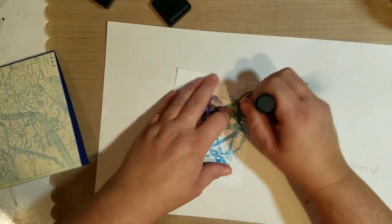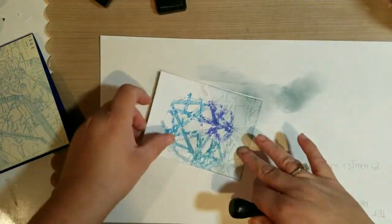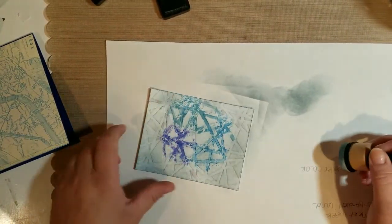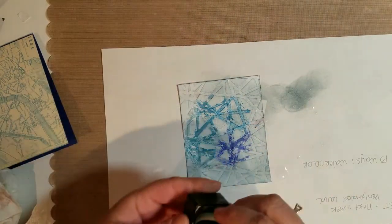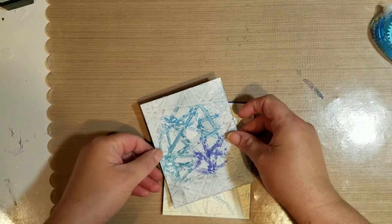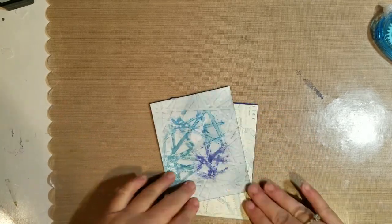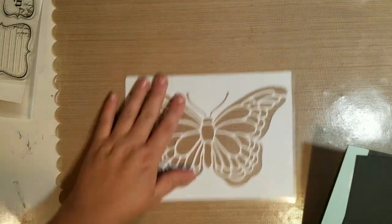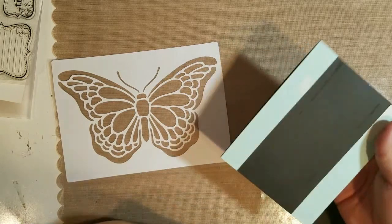I wasn't able to video the whole thing because my phone stopped recording, as usual. But when I put on the Stormy Sky distress ink you can see the embossing from the stencil right there — it really does work. I saw this technique on a video from the Hero Arts blog where she used a stencil to emboss, and it's an awesome idea. To finish off the card I just put a few stickers on it — one says 'exploring' and a few little stamp stickers.